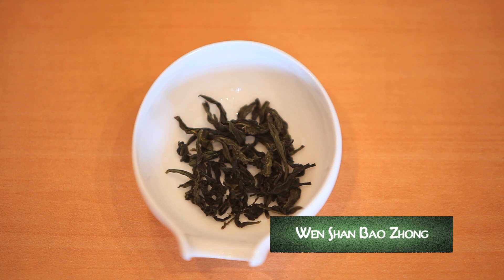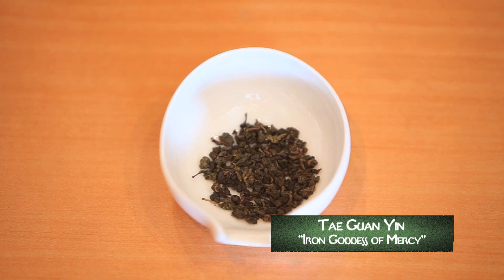Most oolong teas are shaped. It may be a long twisted leaf or a tightly rolled ball, and as a result can yield several reinfusions as the leaf opens. For example, Tie Guan Yin — Iron Goddess of Mercy (the Chinese have all sorts of cool names for their teas) — is tightly rolled into a pearl. As the first infusion starts to open the leaves, a second and even a third and fourth infusion allow the tea to unfurl completely, yielding an interesting flavor each time.